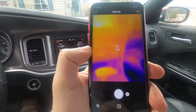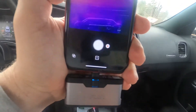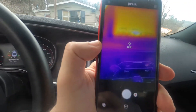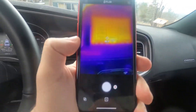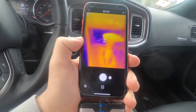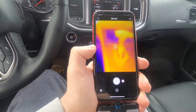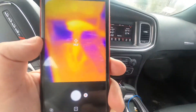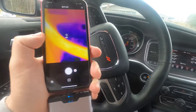That also works for other things like your stereo. I'm pointing at the stereo right now — obviously it's not as warm, but it's at about 85 to 86 degrees. You can see how this works and I kind of enjoy it.